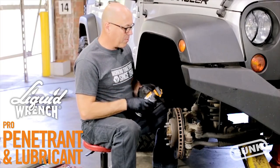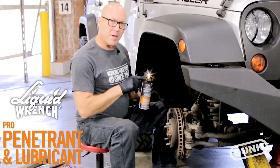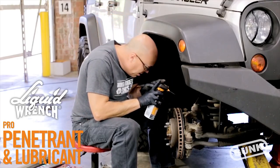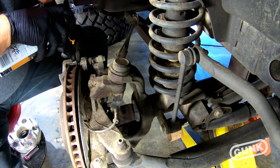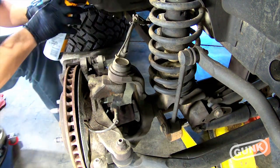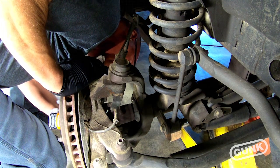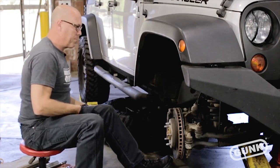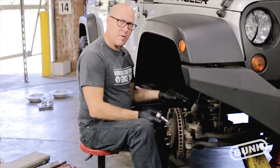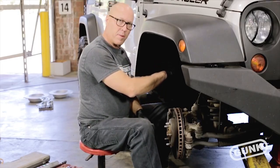The great thing about it is there's not a lot of light in here, but it's got a built-in LED which helps you see where you spray. We let that sit for a few minutes to really penetrate into the threads, then we went ahead and pulled the caliper bolts off and pulled the caliper bracket off.